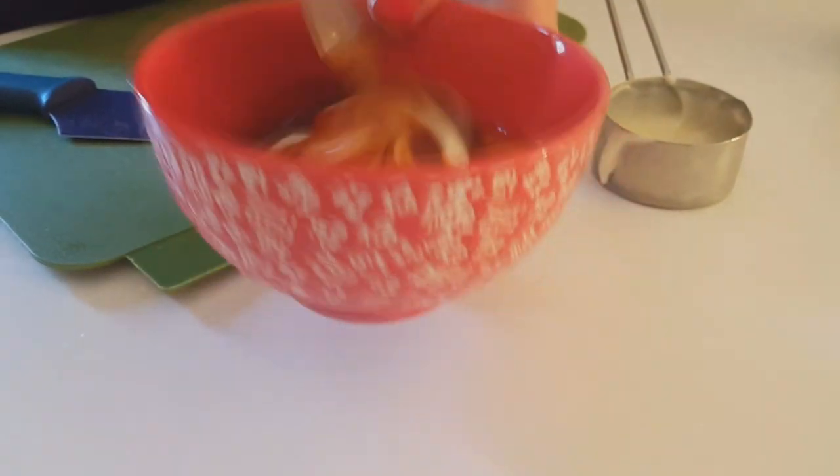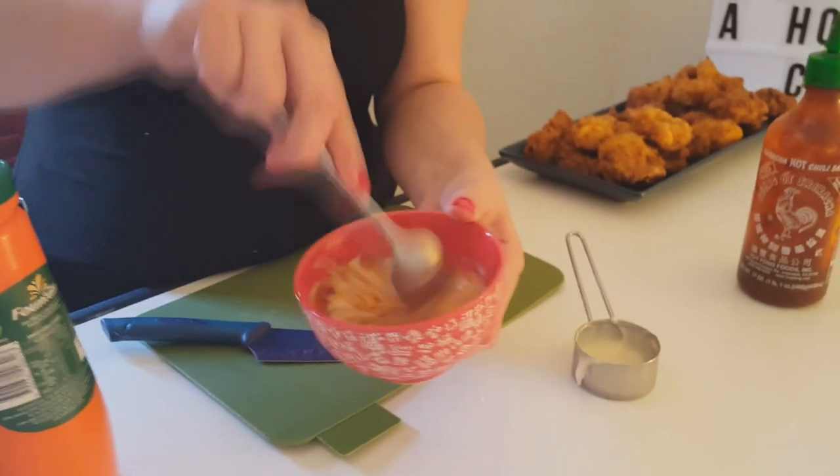I'm just going to make a little dipping sauce to serve with the chicken. I've got one tablespoon of honey, one quarter cup of whole egg mayo, about two tablespoons of sweet chilli sauce, and two teaspoons of your favourite hot chilli sauce — I'm using Sriracha. Give it a mix. This goes so well with the chicken. If you don't like it spicy, just leave out the hot chilli sauce and add a little more sweet chilli sauce.